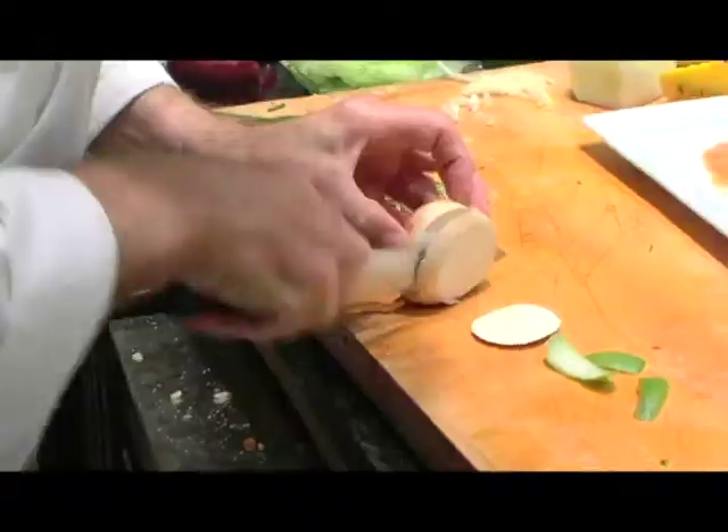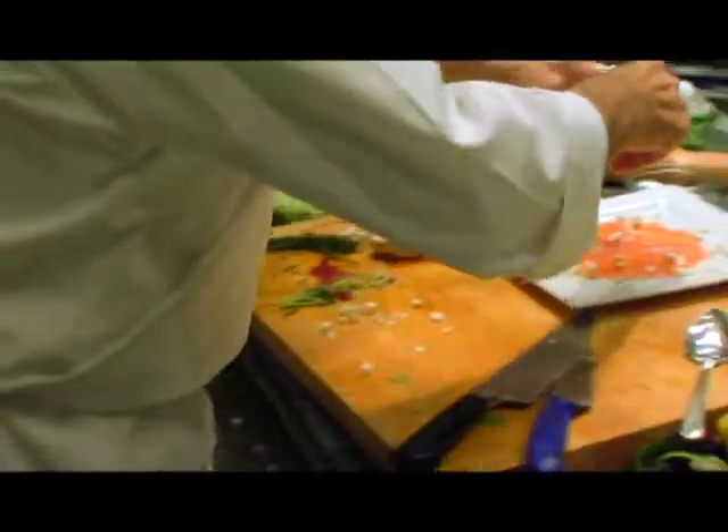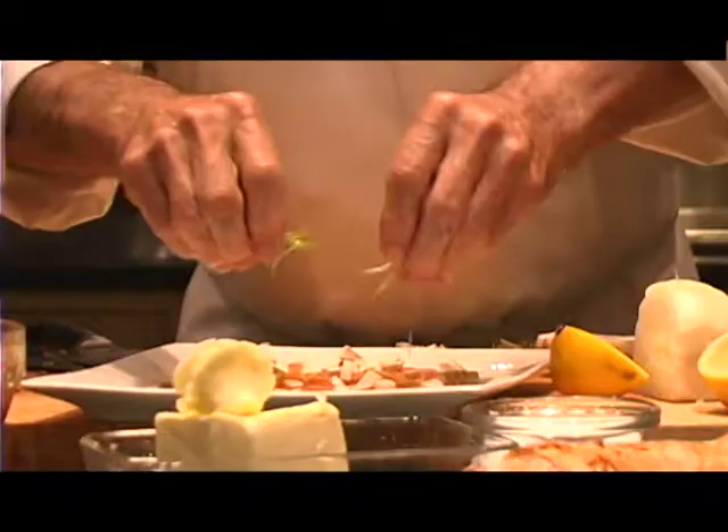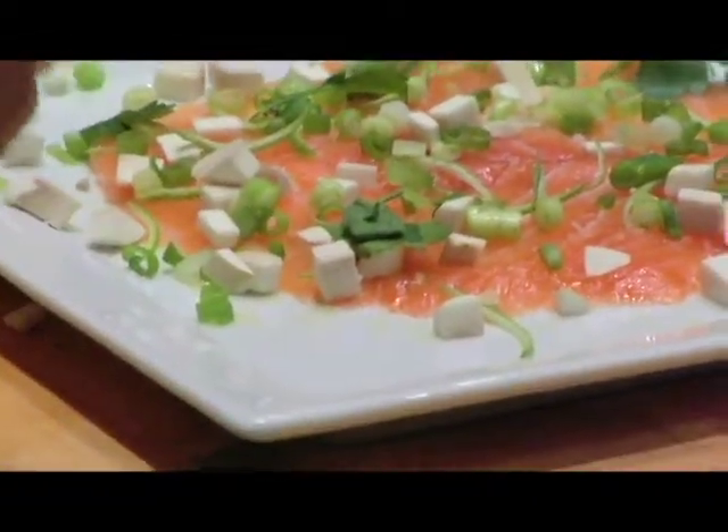I have some fleur de sel. I have a mushroom — whatever you have around. Lime here, skin of the lime. The scallion. Parsley — I would probably put the whole leaves of parsley, if I have nice leaves of flat parsley.